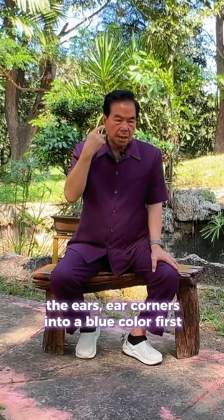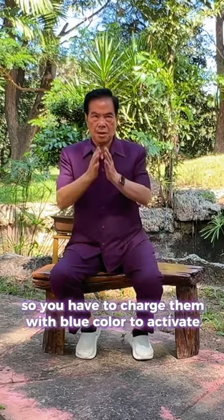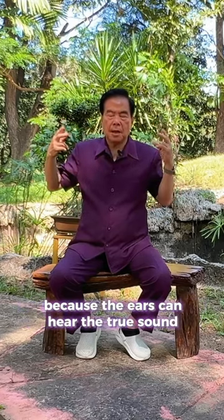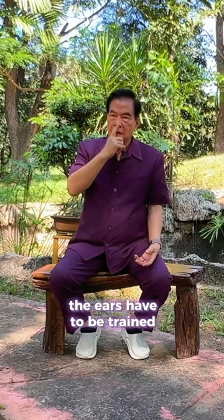The ear corners have to be charged with blue color first, to activate them — we call it making the ears able to hear the true sound. The ears have to be trained and charged with blue light.